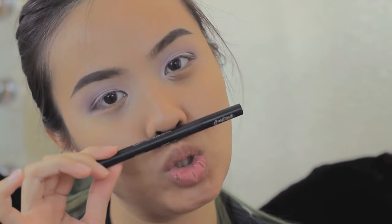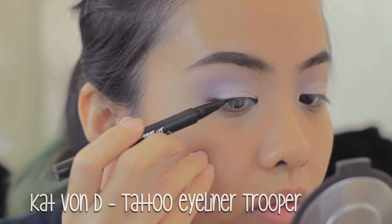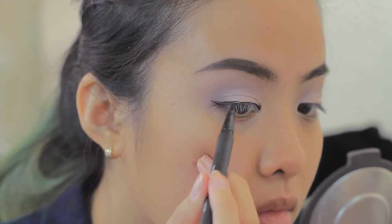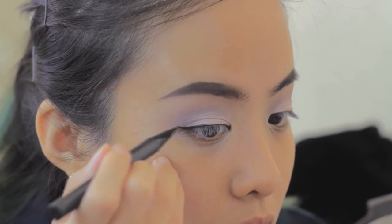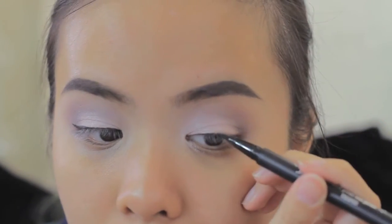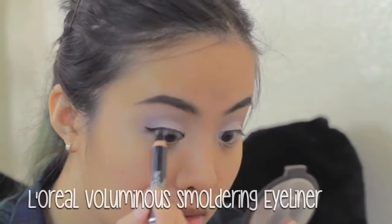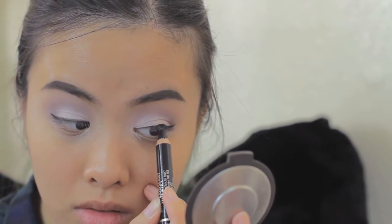The next step is eyeliner. I'm using the Tattoo Eyeliner from Kat Von D in Trooper. This is my ultimate favorite eyeliner because it's very easy to use — I can make any kind of eyeliner with it, from a very bold liner to a very natural thin eyeliner. I use a fan brush to clean off my under eyes. And I used the eyeliner from L'Oreal to tightline my upper waterline.